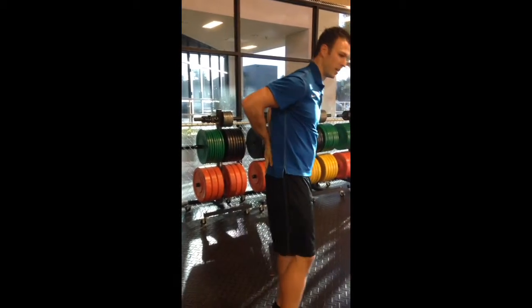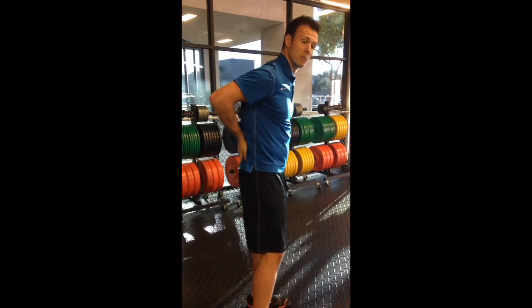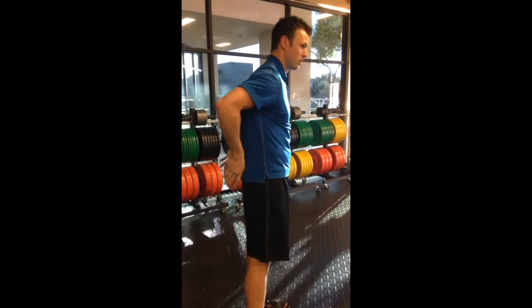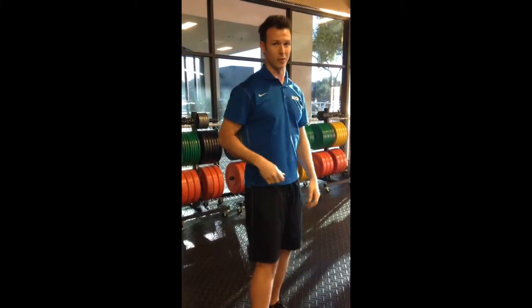Now from here I'm going to do something called a butt press. You're going to put your hands just above your butt, then push into your lower back as hard as you can with your palms, with your thumbs, with the back of the hands. Again, starting with 15 seconds and working up to 30 seconds.